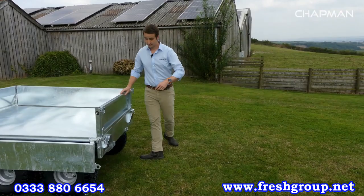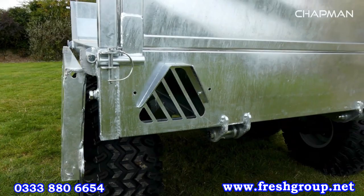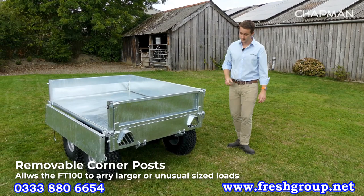Same idea with the tailgate, but with one difference: you can hinge it from the top or the bottom. For example, if you're loading hay bales you'd hinge it from the bottom and drop it right down, or if you're moving aggregates you can hinge it from the top so it's really easy to tip out. The corner posts are also removable if you've got an item that's larger than the bed itself that you need to move.